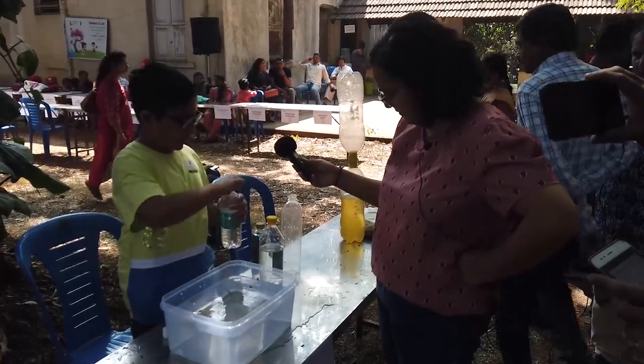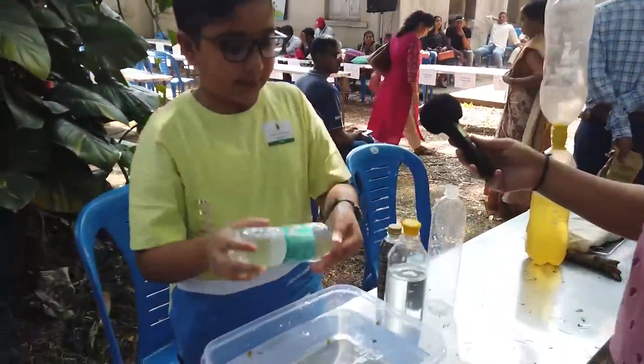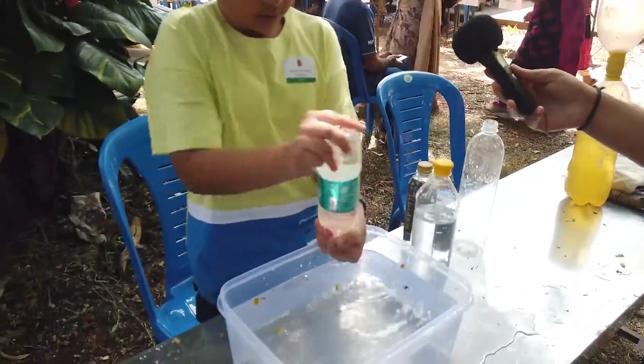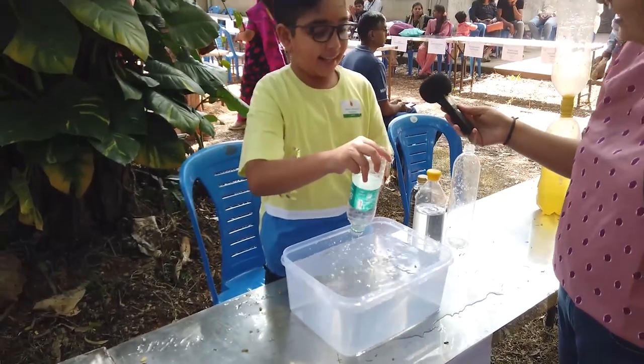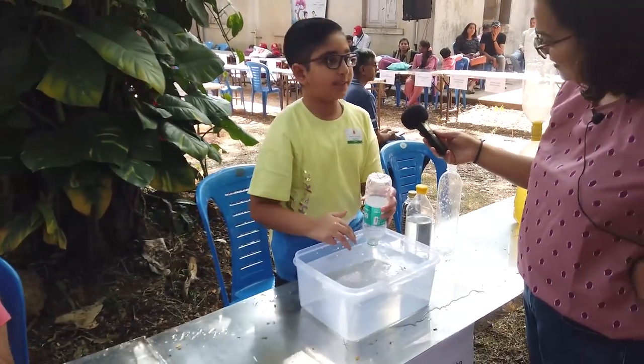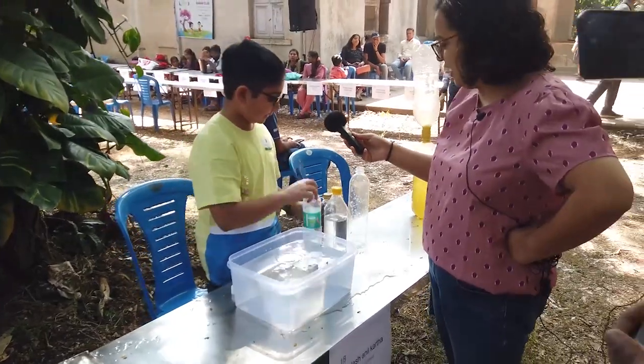The next way is to create a vortex by swirling the bottle. What happens here is the air gets in through the centre and pushes the water down from the sides. So that was the faster one.